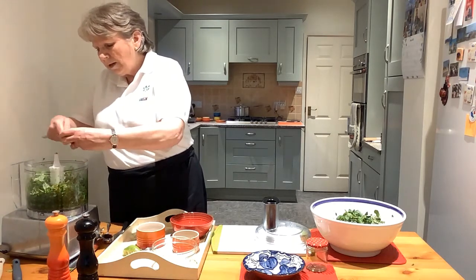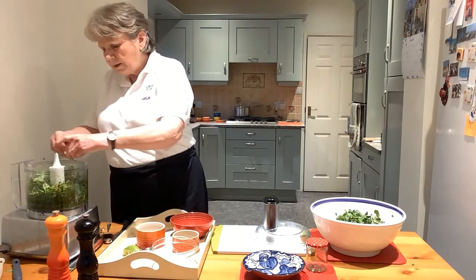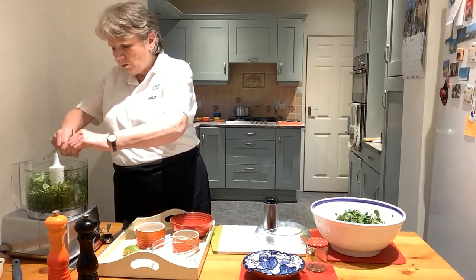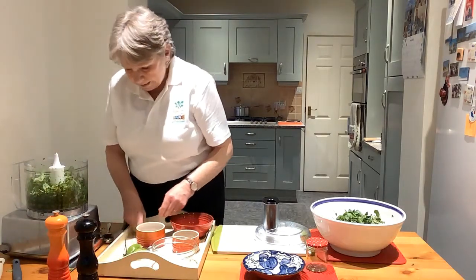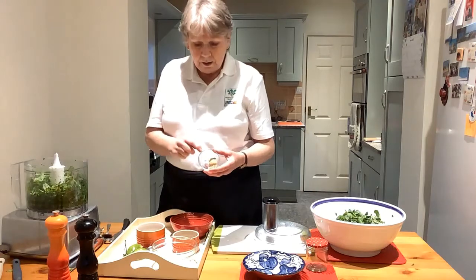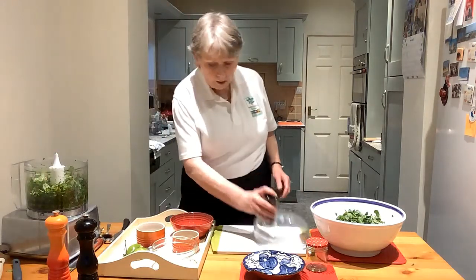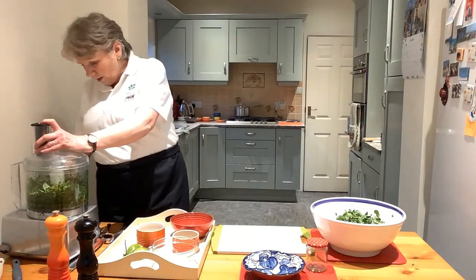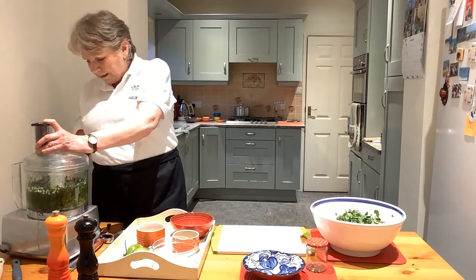So we've got some really interesting flavours here — we've got the lime, we've got the fresh mint, we've got the lovely fresh watercress. Make sure you squeeze all the juice out of it as much as you can. We're going to add a teaspoon of brown sugar, and that's all it is. Then we're just going to give it a quick blitz in the food processor.